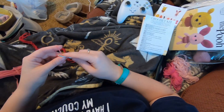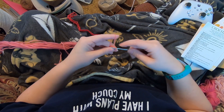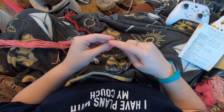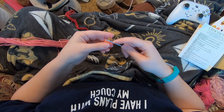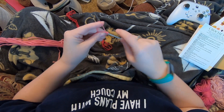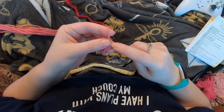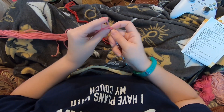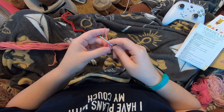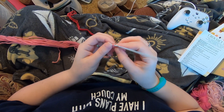This is my first single crochet and I'm gonna continue to do this five more times. Insert into the loop, grab the yarn, pull it up, yarn over, pull through both loops. That's two, three, four, five - I split my loop there, get back on the hook - six.